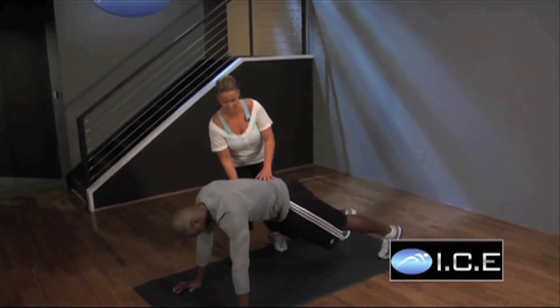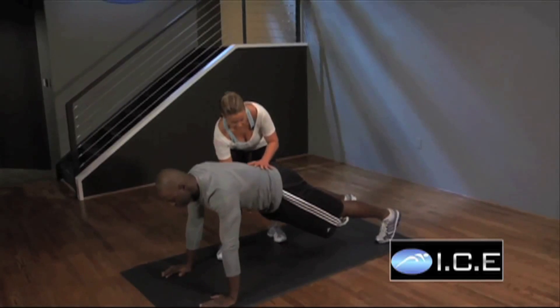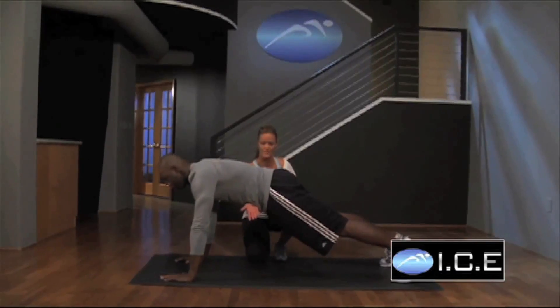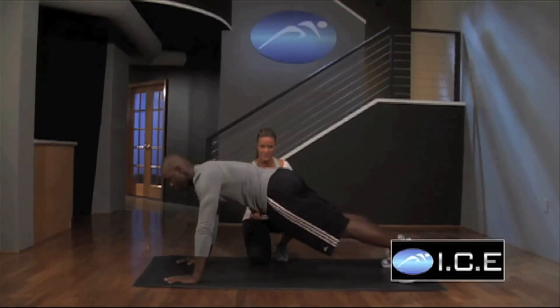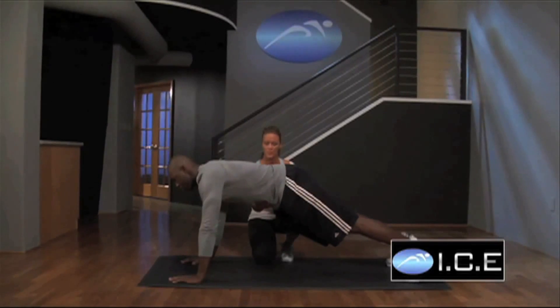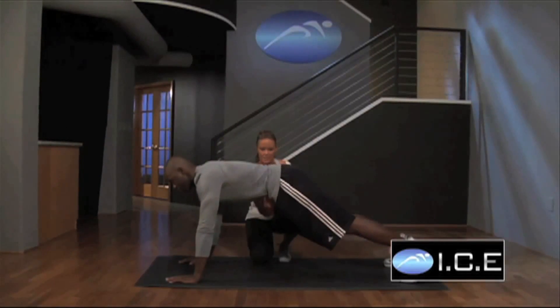Go ahead and assume the position. You're always getting into that correct spine. Engage the transverse abs, and you want to stay right where you are height-wise. Then go ahead and rotate to one side, and then to the other. Make sure you hold it just for a second there so that you really feel that lower oblique. Where you should be feeling this is just to the sides of the belly button.